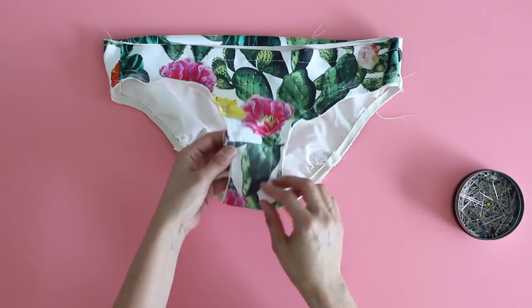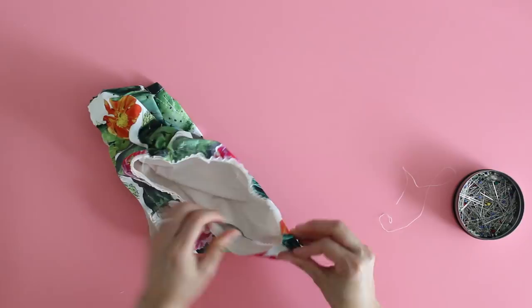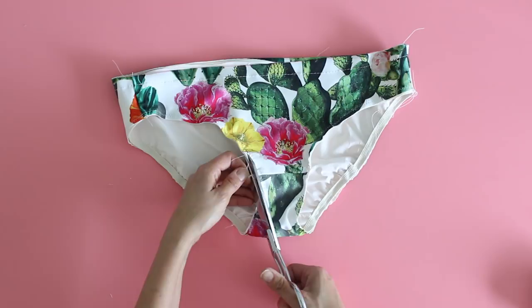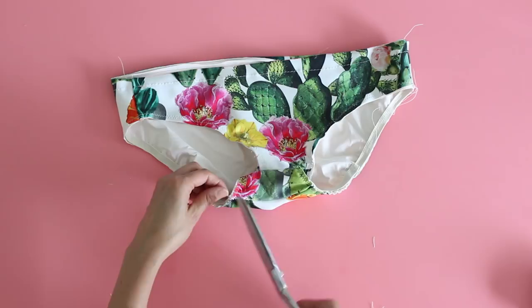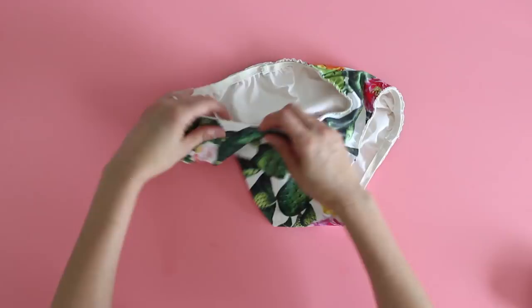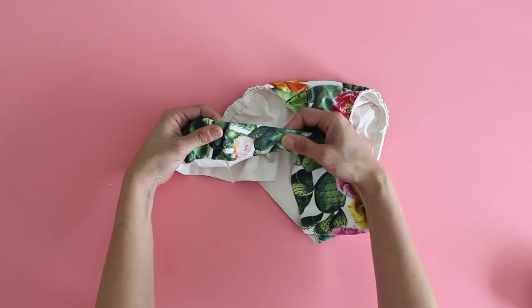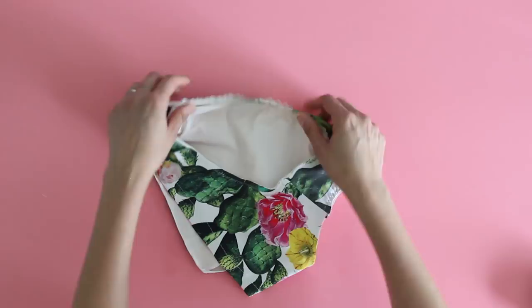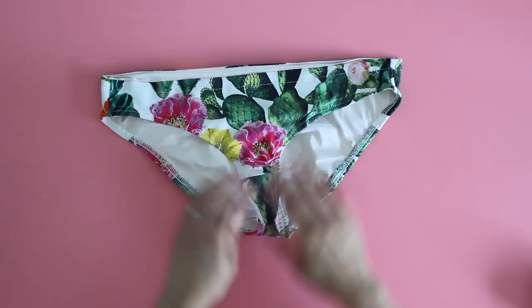Once you have the elastic zig zagged around the leg openings, go ahead and remove the basting stitches from around the leg openings. The next step is to finish these leg openings — if you have any little pieces or threads hanging off, trim those because this edge is going to be touching you on the inside. Then fold this to the inside and stitch around that leg opening again. If you have a regular sewing machine you can do this with a zig zag; I'm going to use my cover stitch. Just make sure that when you come to areas where you had to stretch the elastic, you stretch it flat before you stitch it.